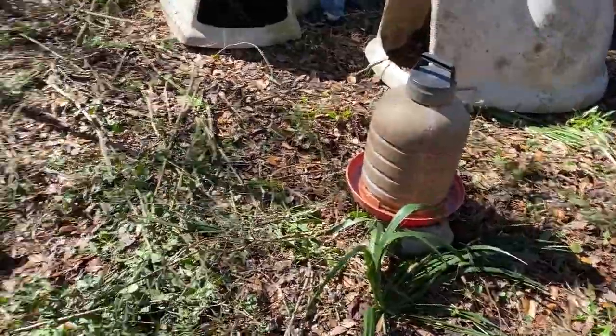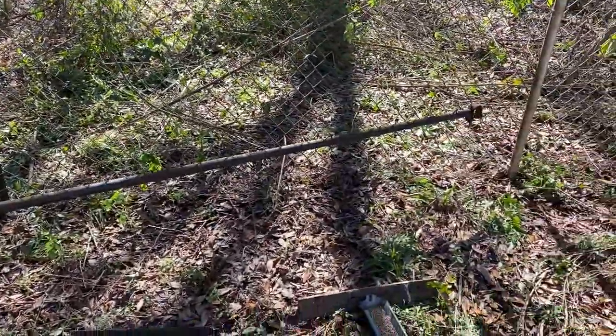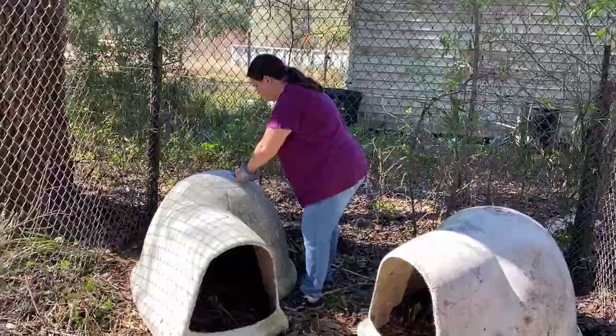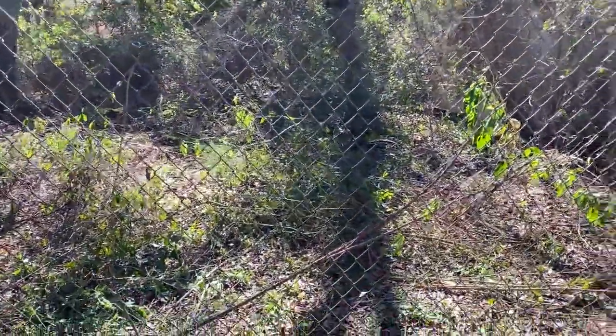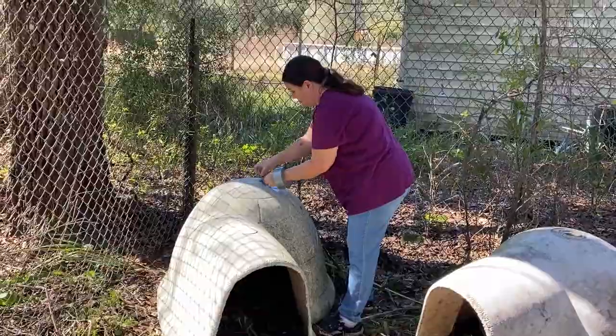We'll find a better permanent solution — maybe I'll get some fiberglass and fiberglass them — but just so they don't get rained on. We brought their water over and their food over. We got a little thing here that they can roost on if they want, but that was leaning up against that big oak tree. There's another one over there too that I found when I was clearing this stuff out.